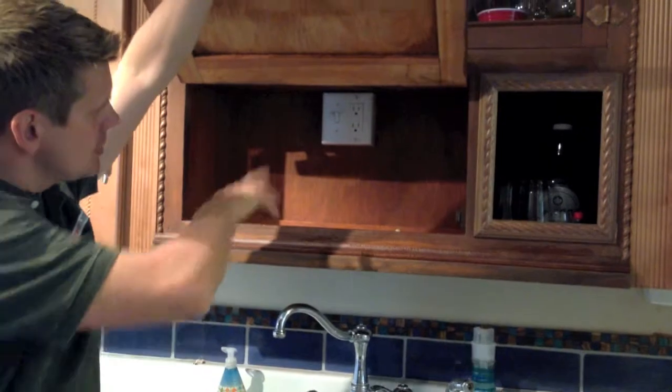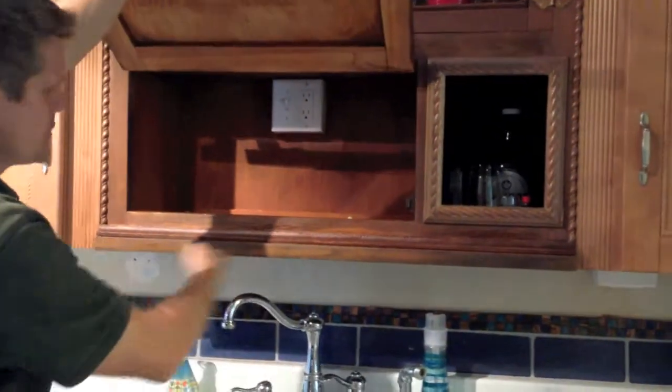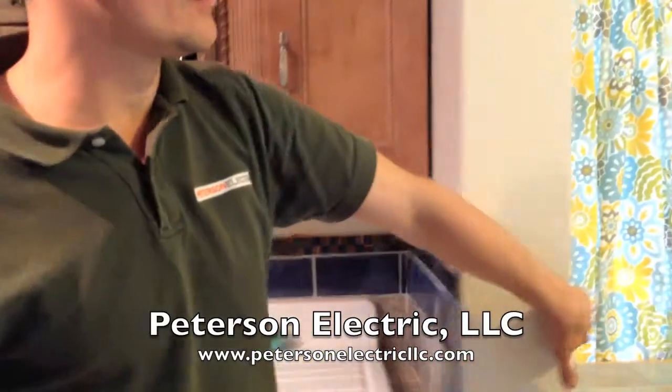In here we decided to put in a switched outlet so they can put some LED lights and low voltage underneath — they're going to put a skirt. We also have another GFI outlet here and a divider over here as well.